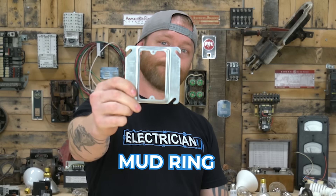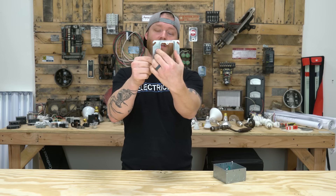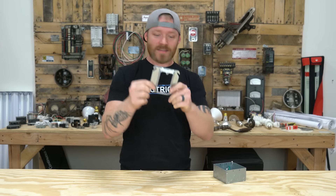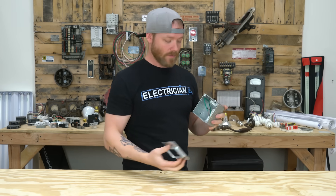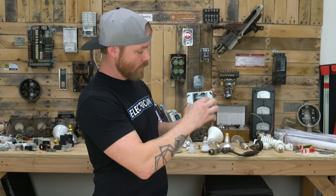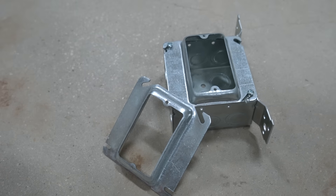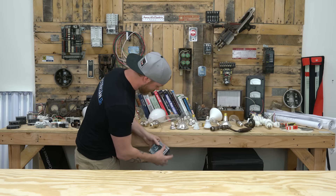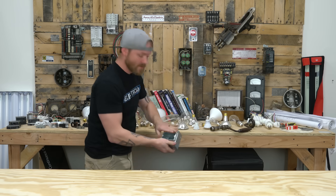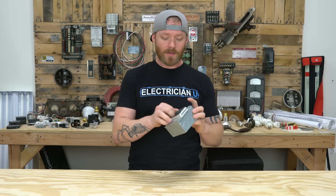Next up is the mud ring. There are a bunch of different size mud rings — they come in different depths and different numbers of devices. Essentially it's very similar to an industrial cover in that you put this on the front and you can put a receptacle in it. It allows you to put sheetrock over it, so if you're hiding this behind sheetrock, you'll want a mud ring and the box will be recessed in the wall. Usually there's a bracket on it too — that's coming up next.